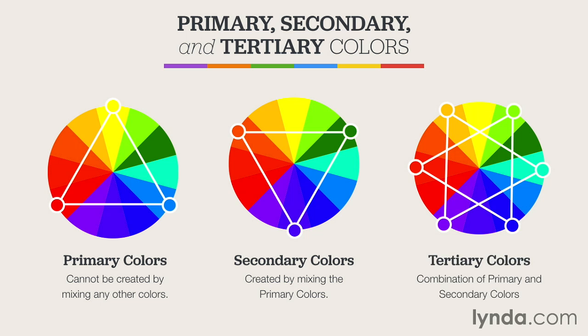The final color model is known as tertiary color, and these are combinations of both primary and secondary colors. There are six total tertiary colors: yellow-orange, yellow-green, blue-green, blue-violet, red-violet, and red-orange.